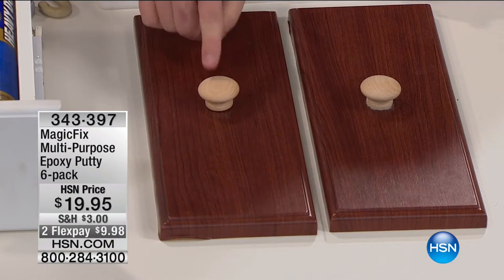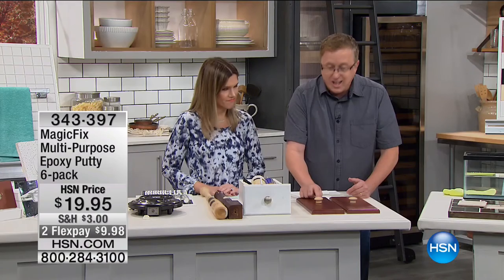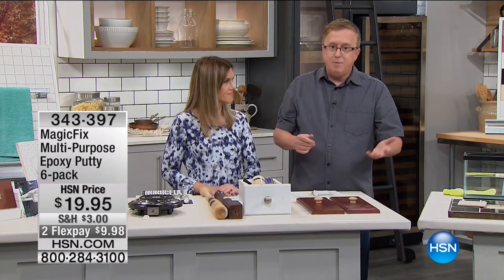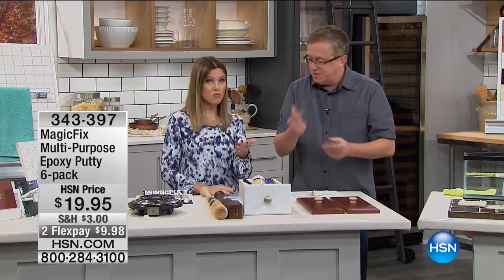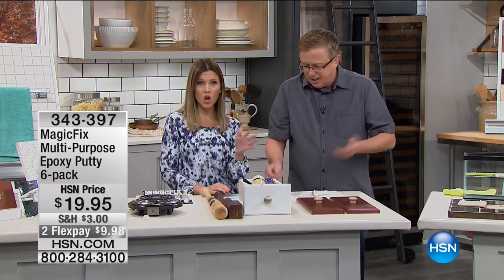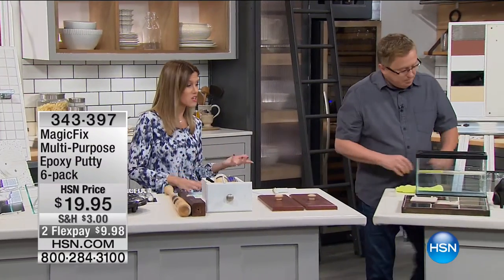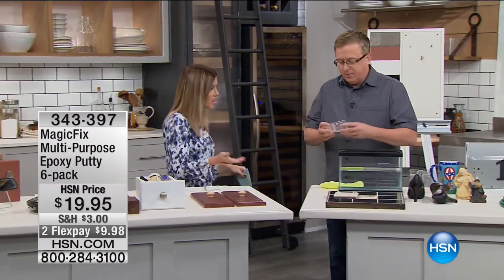You don't have to drill. You don't have to get out the messy glues. You can fix it just like that. Especially if you rent at home — if you're renting and don't want to put a bunch of holes in the wall, this is the perfect way to hang your pictures, hang your paintings, fix cabinet knobs.